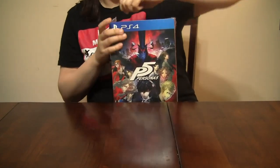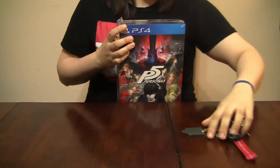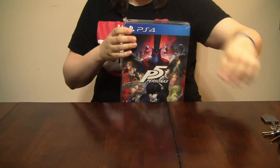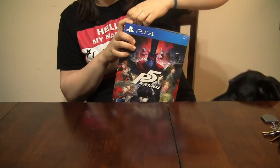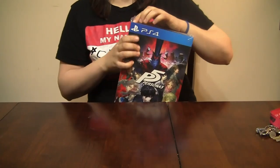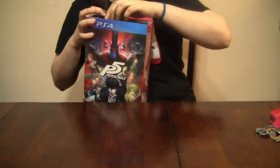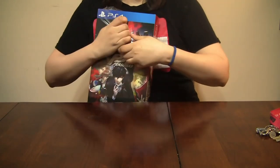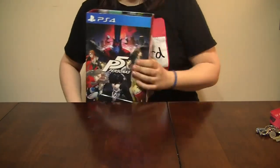Oh gosh, can't get it open. That's okay, I have these keys on me because I was not smart enough to grab any sharp instruments. That's my dog — her name's Aria Bark. So yeah, let's get this stupid shrink wrap off.